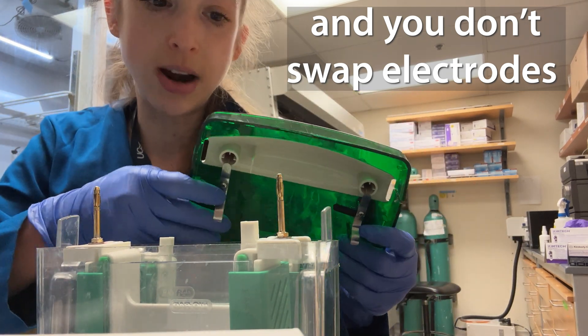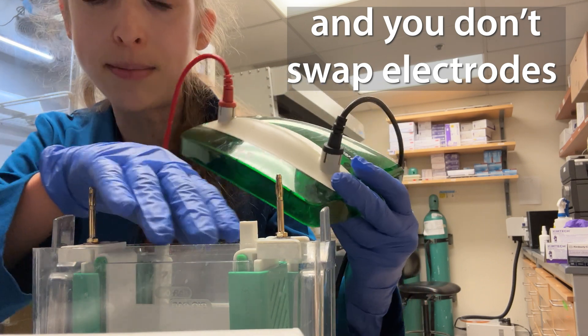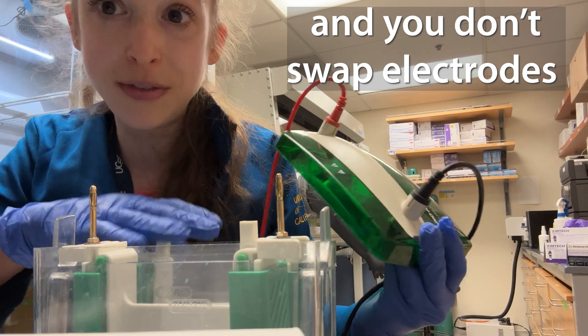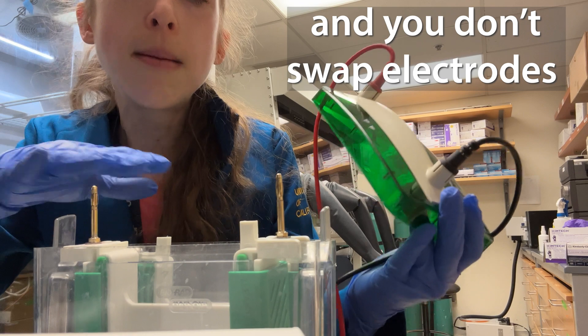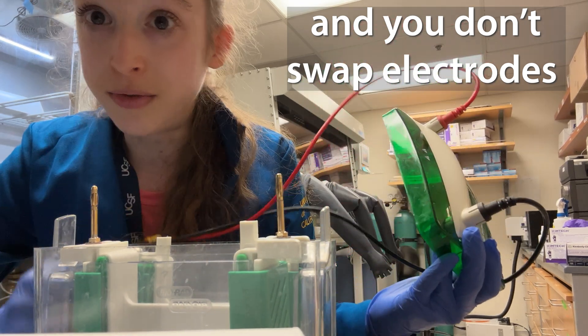Make sure your electrodes are always in the right direction. Thankfully they color-code this, which makes it really easy — red to red and black to black. If it feels like it's not going on right, you're probably doing something wrong, so make sure everything is set up correctly and your run should hopefully go okay.